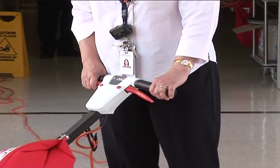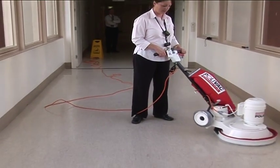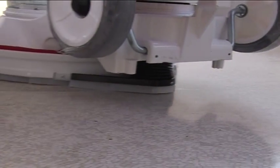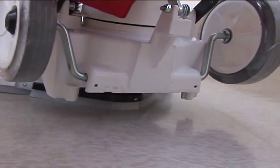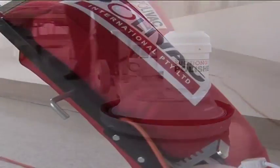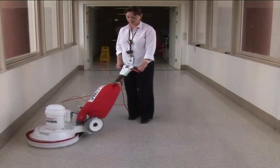The PV25 Suction Polisher is the centrepiece that PolyVac has built its reputation on. And when you look at its engineering pedigree, it's not hard to see why. It's the world's first suction polisher. The ability to polish and vacuum in one pass saves both time and money.